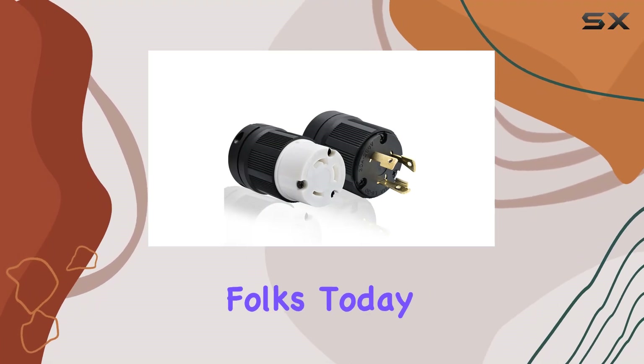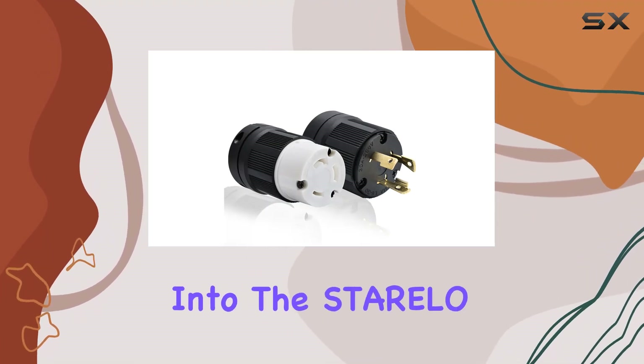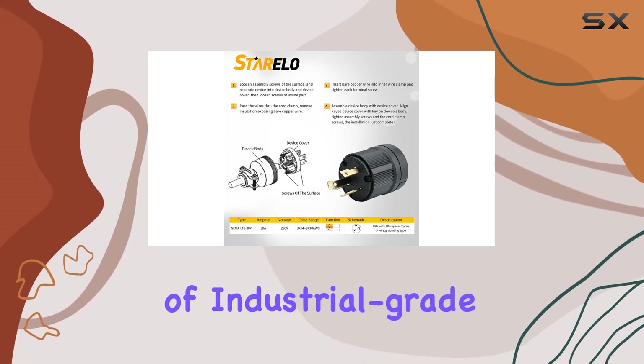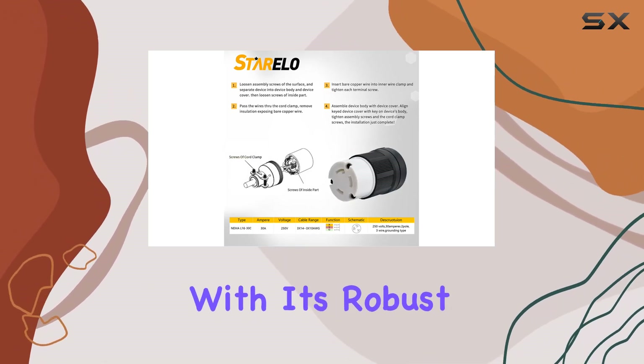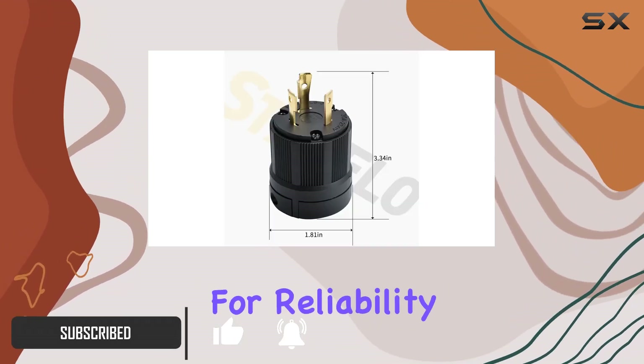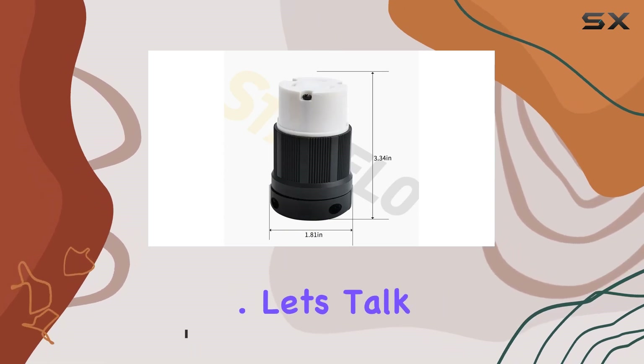Welcome back, folks. Today, we're diving into the Sterello 30-Amp locking plug connector, a game-changer in the realm of industrial-grade electrical components. With its robust construction and versatile applications, this plug sets a new standard for reliability and convenience. Let's talk specs.